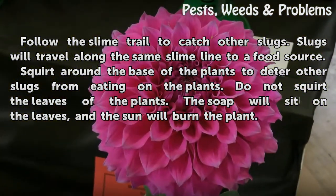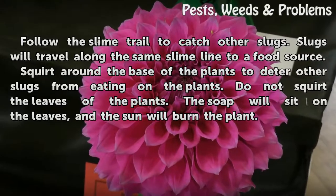Do not squirt the leaves of the plants. The soap will sit on the leaves and the sun will burn the plant.